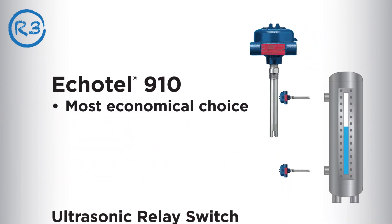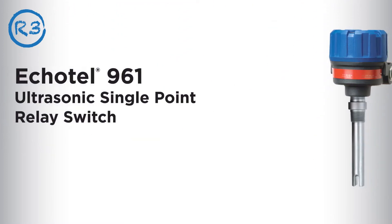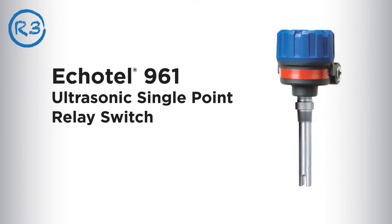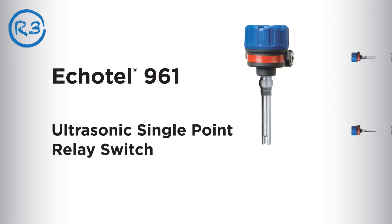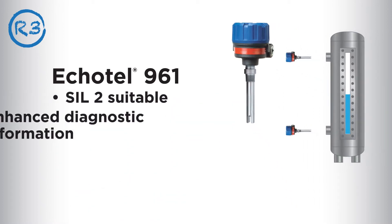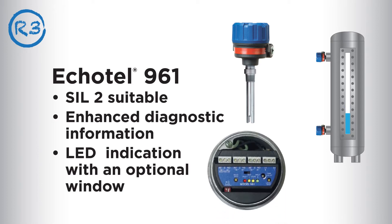The Ecotel 910 detects the presence or absence of liquid in a single point transducer and is available with a universal nameplate. For the ultimate solution to reliable single point liquid level indication, choose the Ecotel model 961 relay switch. It's SIL2 suitable, delivers enhanced diagnostic information, and offers LED indication with an optional window.